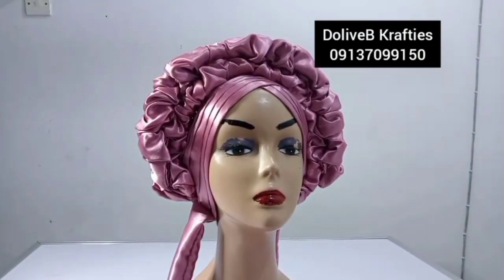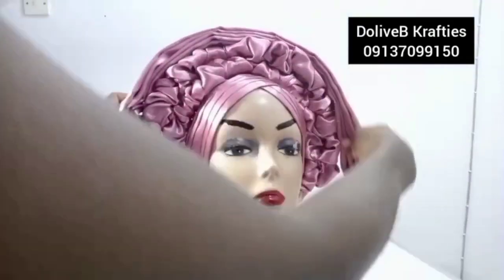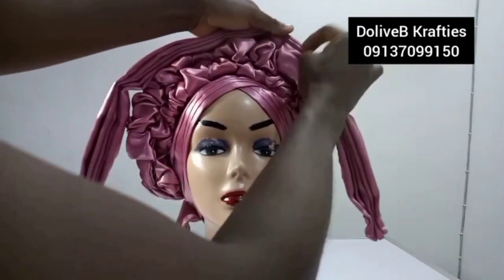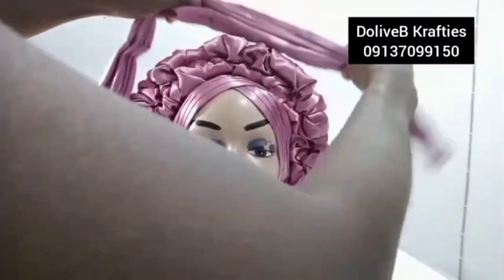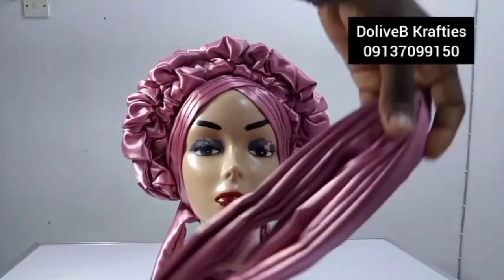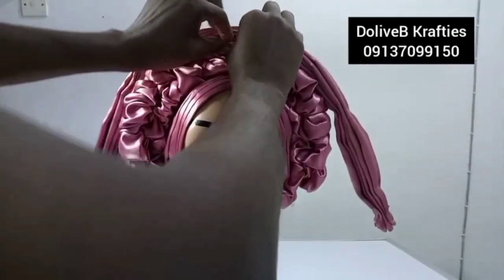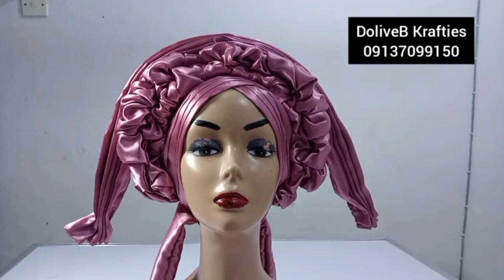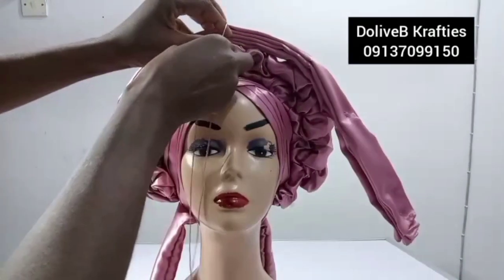I've secured the two ruffles together. Now I'm going to place the pleated piece on top. When tacking, I'll only tack the layer underneath — just tap with my needle. Make sure you get the center: fold the piece into two to find the center, place it at the center of the cap using the V-band to note your center, then tack with needle and thread using invisible tacking to fix them together.